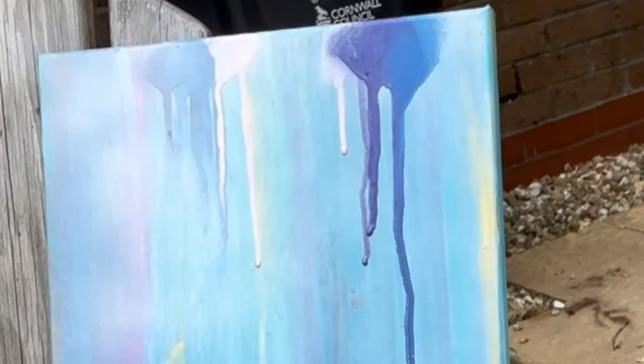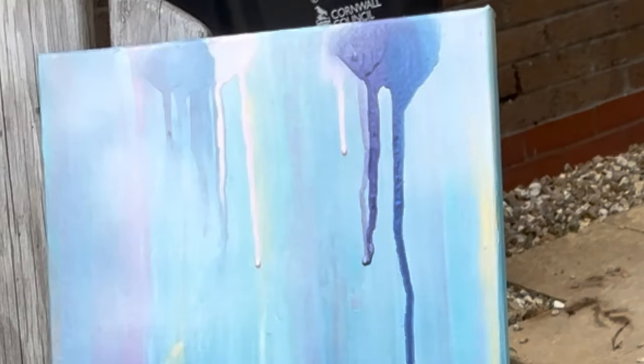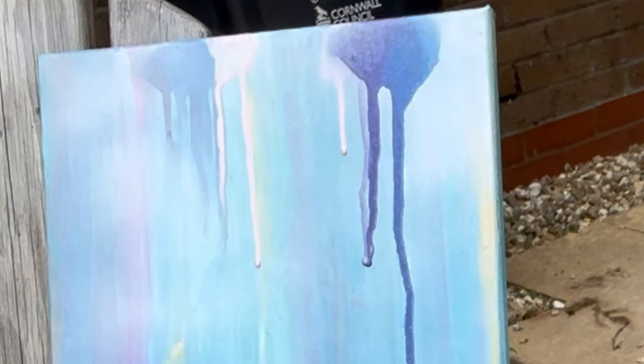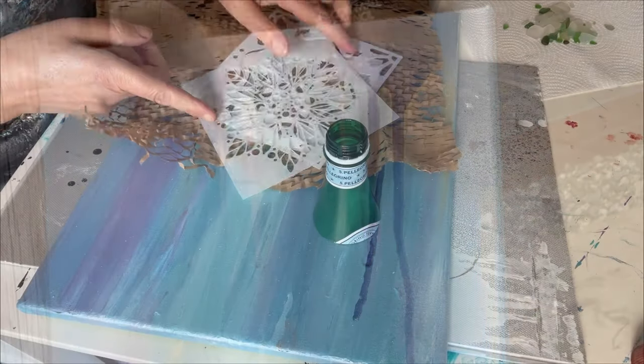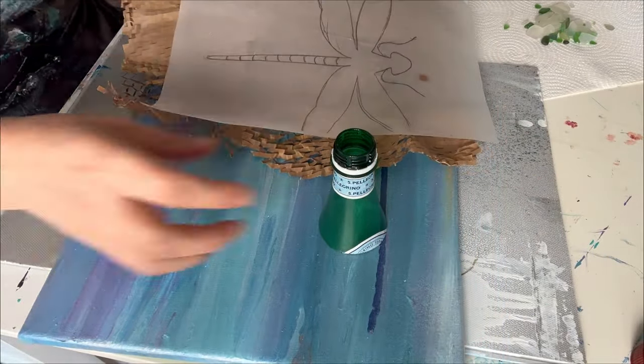I ended up erasing some of the drips going off in a different direction, but I thought I'd leave others because I was quite enjoying them being disjointed and off course — after all, drips aren't perfect, it's all part of nature and experimentation. Then I used my pearl pink, which is a lovely glossy Posca spray paint.